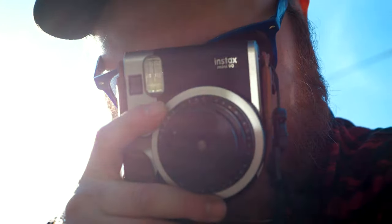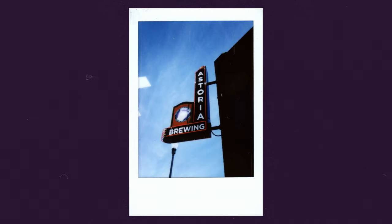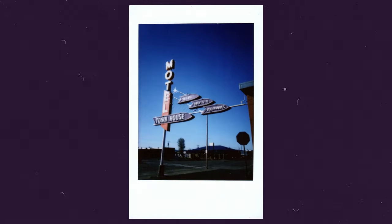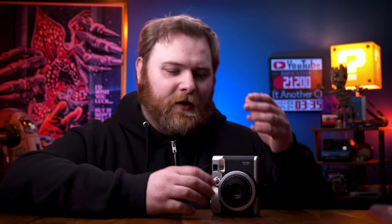I'm going to throw in the Instax Mini 90, the Neo Classic. I just did a video on this and it's been around for about five or six years. It's pretty popular but it's starting to get phased out, so if you're just getting into the hobby I definitely wanted to mention this camera. This is my favorite Instax Mini camera to shoot with — it has every feature you could want. There's a party mode, different focus distances, flash controls, bulb mode, and a tripod mount. Best of all, the battery is rechargeable and removable. It also has a button on the side so you can take it in any orientation you want. Check the link in the description.